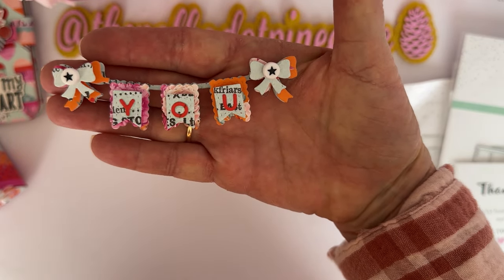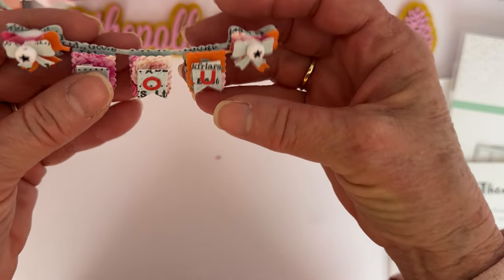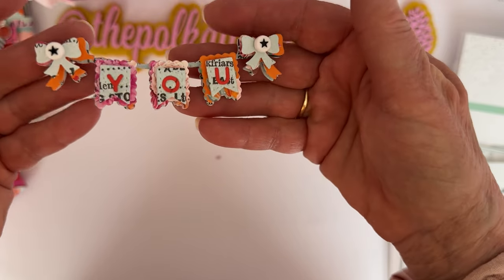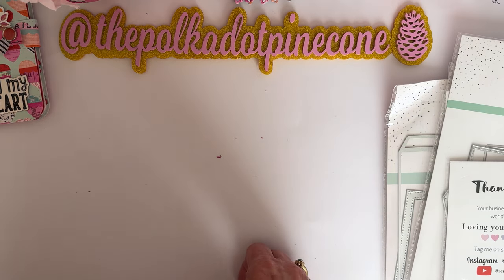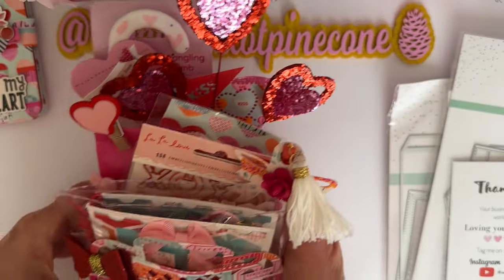Here's one more of the little banners just by itself so you can see how much it's layered up — they have beads for the centers. Really cute, such a fun die.